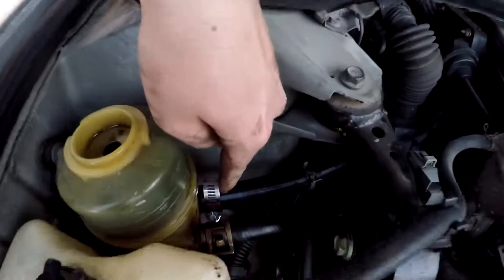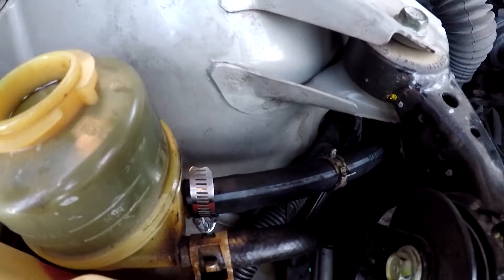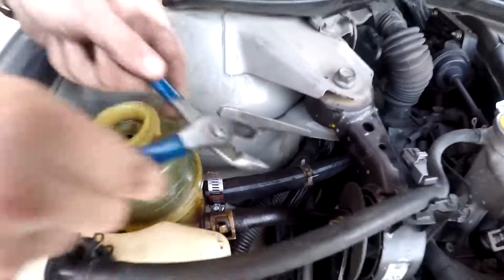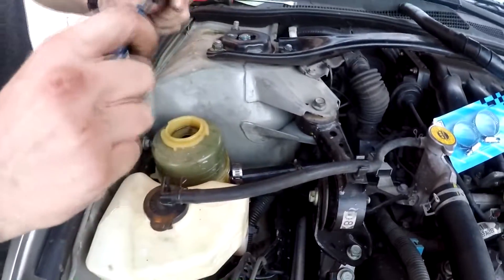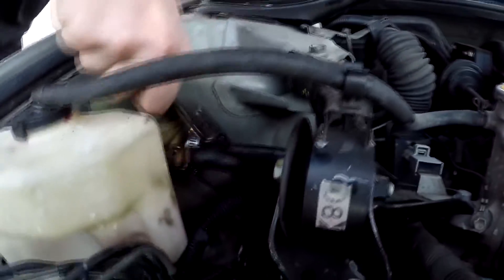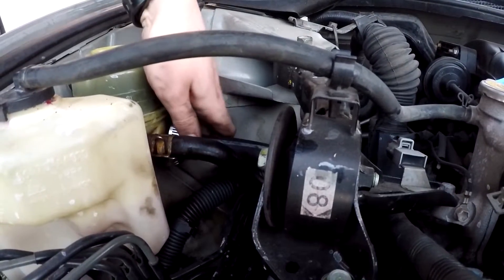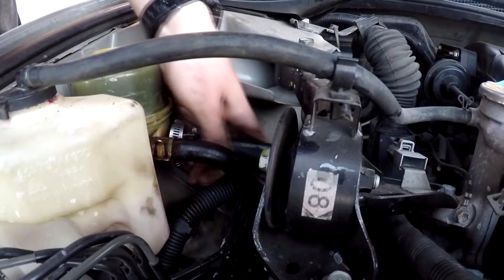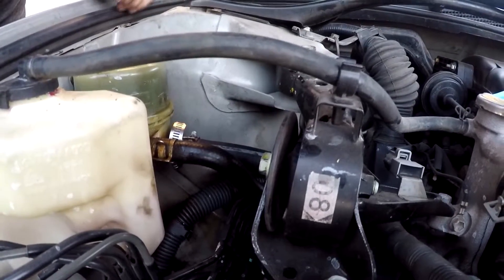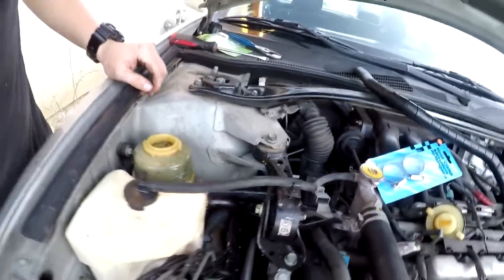Be careful not to crack the reservoir tip coming off - it's plastic, so if you put too much pressure on it it'll break. That should do it for now. I'm gonna go connect the bottom, put the screw in, tighten it down, put some fluid in there, rotate the wheels and see where we're at.